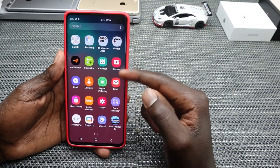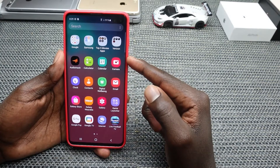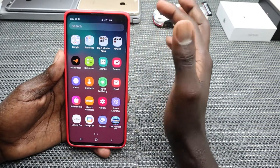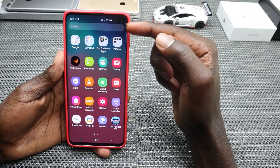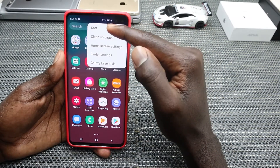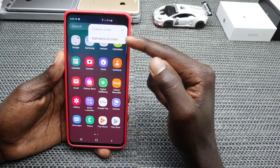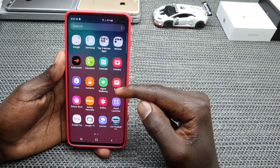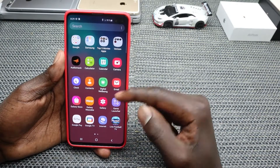The next thing is about easy accessibility of your apps. Go to the app drawer and tap the three-dot icon, then go to Sort and tap on Alphabetical Order. Your apps will then be arranged in alphabetical order for quick accessibility.